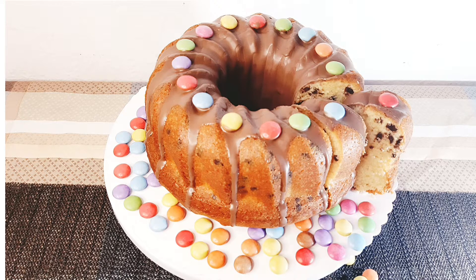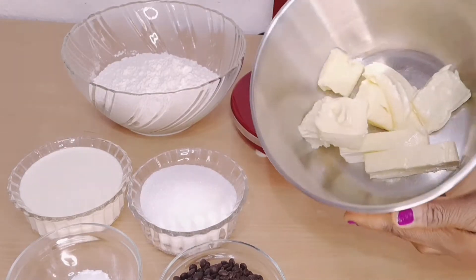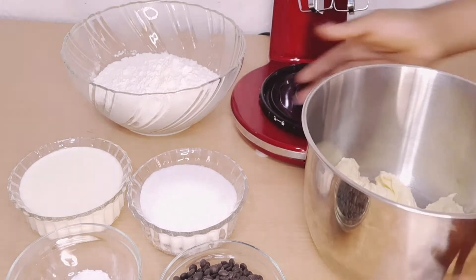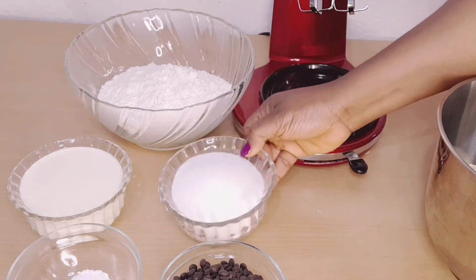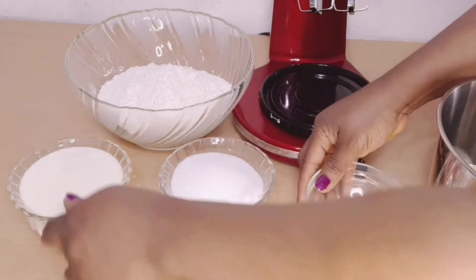Hello beautiful people! Today we're going to be making our grandma's cake — this was my daughter's birthday cake. Here is my butter, all-purpose flour, white sugar, baking powder, and...